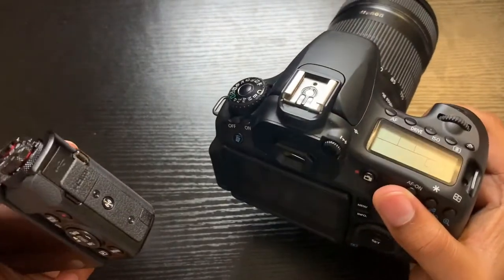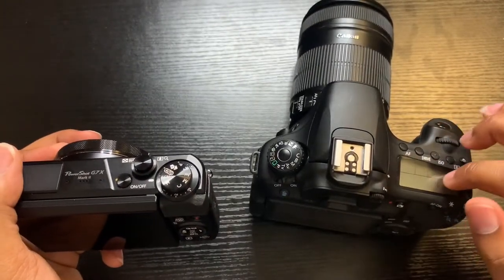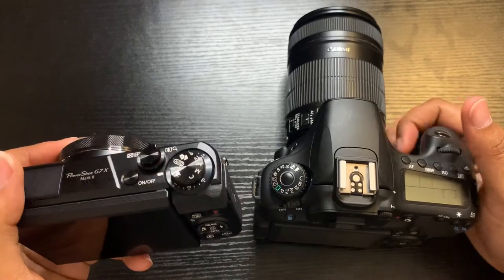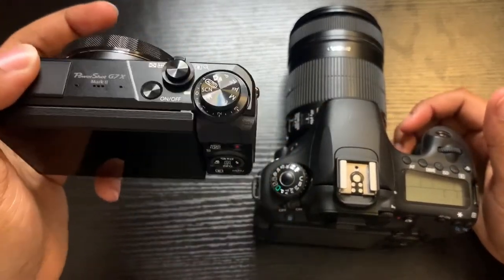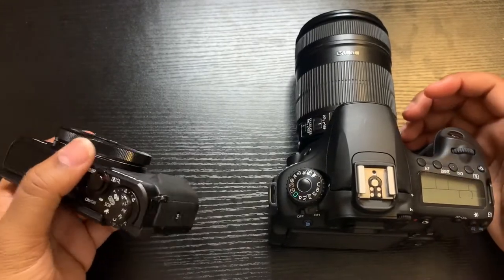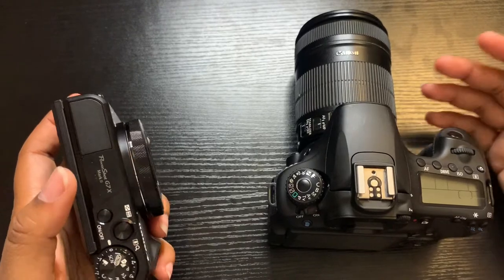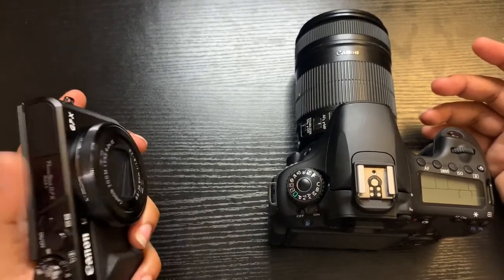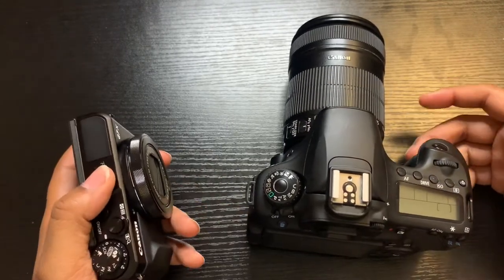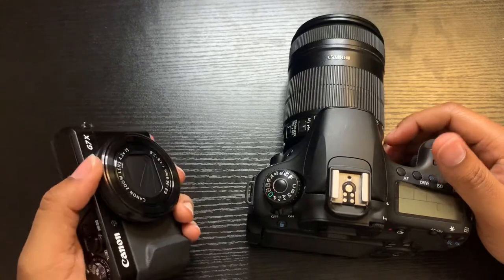The difference is this camera has a flip screen and this camera does not. This camera is more so for photo shoots and this one is more so for recording, but they both take really clear, high-definition pictures. This camera has Wi-Fi — you can send photos directly to your phone or computer — whereas with this camera you have to plug it in or take the SD card out.